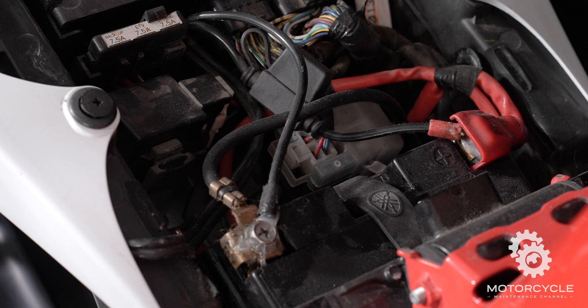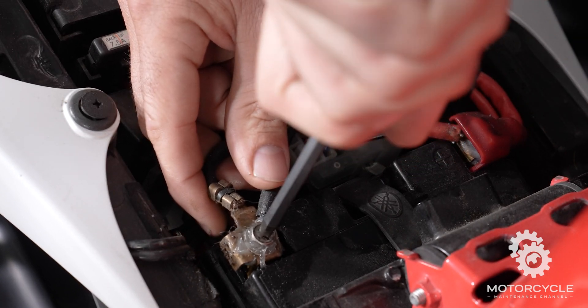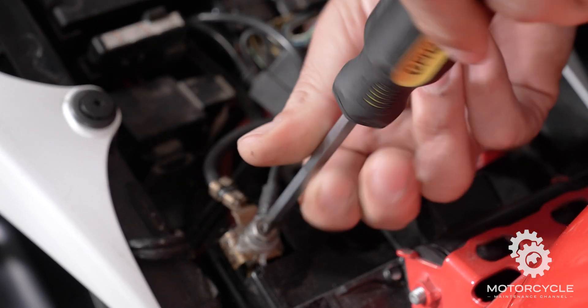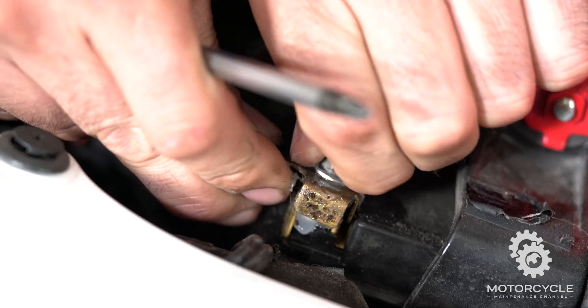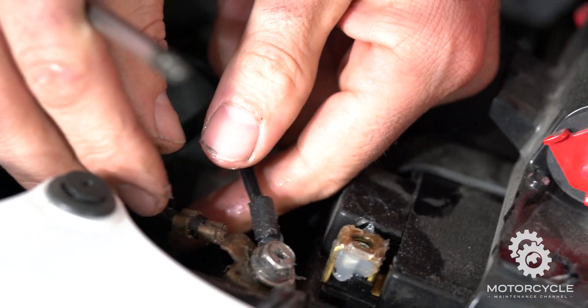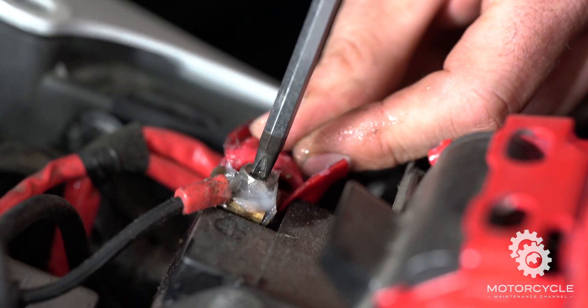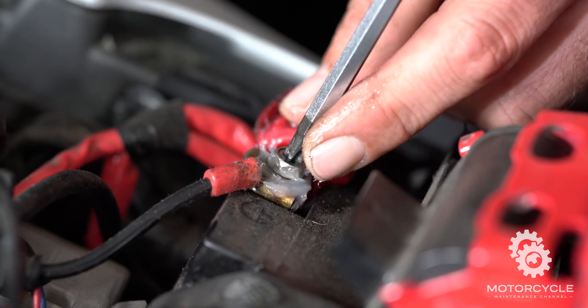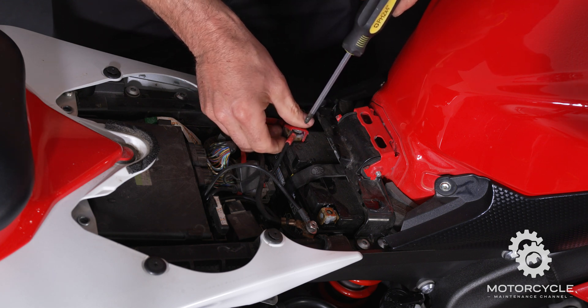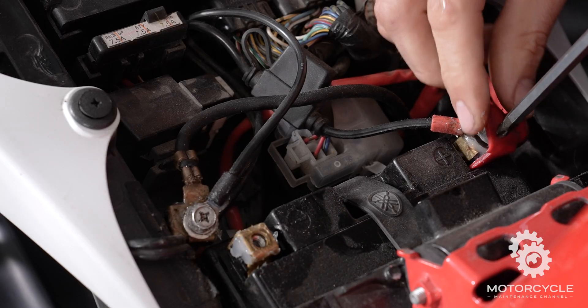Next, grab your Phillips screwdriver — or as I like to call it, the star screwdriver — and put it on the negative post. We're going to disconnect the negative side first. Place this to the side. Now we'll go for the positive wire. This gets done after the negative wire because now that's not grounded anymore.